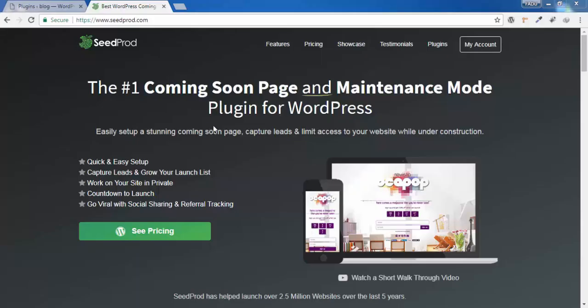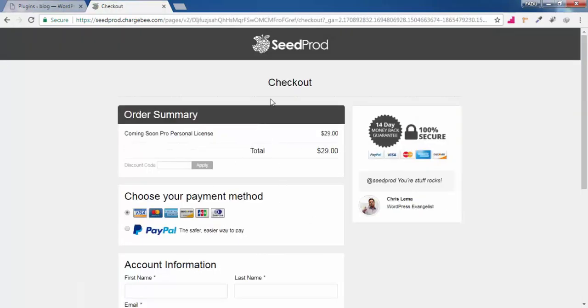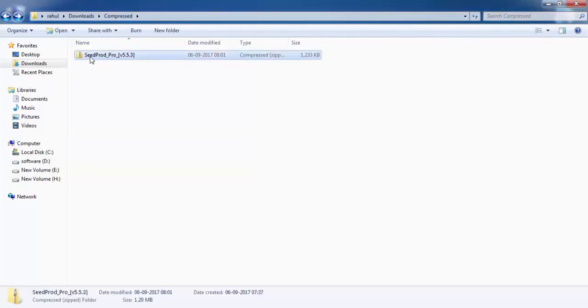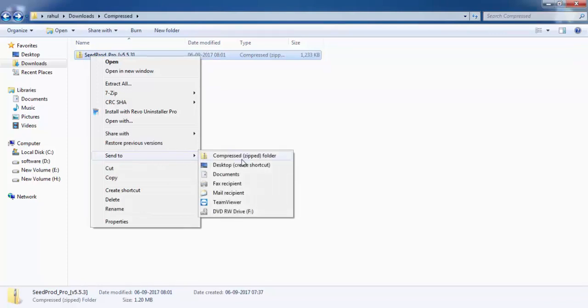To reach the purchase page, click on the link in the description box and you'll be redirected to www.seedprod.com. Click on Pricing, scroll down, and check for the personal license — the cost is $29. Click on Add to Cart, make a payment, and download the plugin. Once downloaded, you'll get it as a .zip file. If it's not already zipped, right-click and select Send To > Compressed Folder.